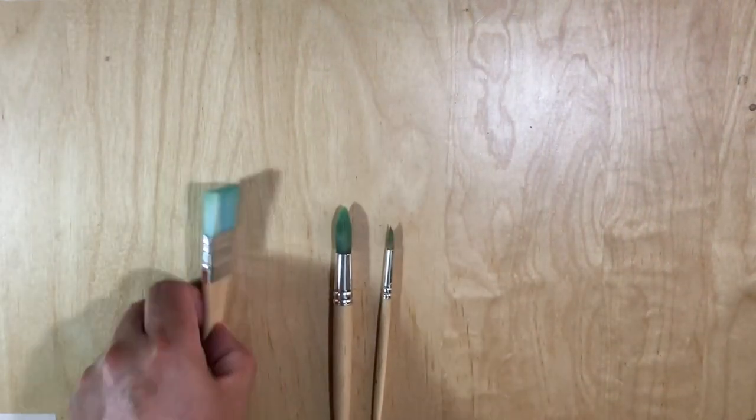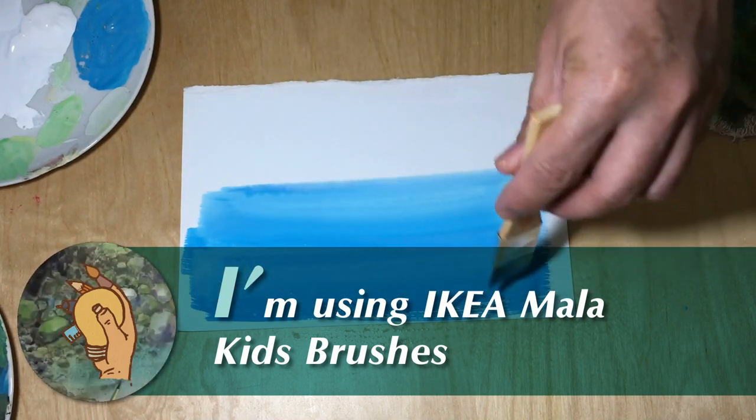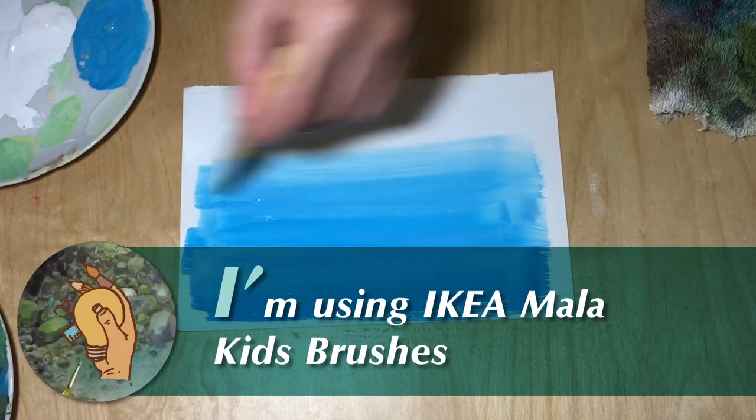On the other hand, the Ikea brushes are normal brushes that you can also use. It totally doesn't matter what kind of brushes you use, as long as you have a sharp tip brush.